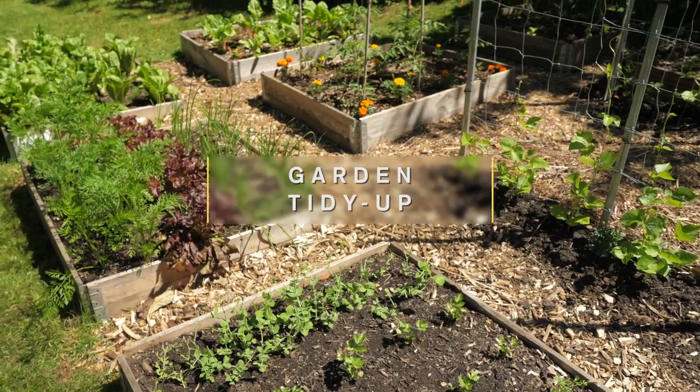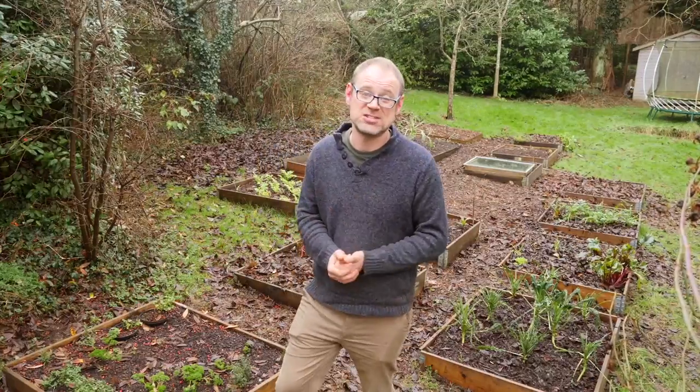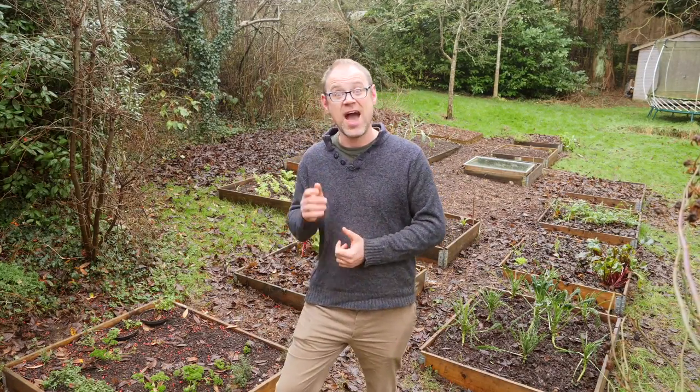It won't be long before these beds come alive with the promise of new growth. It's a thrilling prospect, but first I've got to get them ready with a spot of general weeding and bed prep.